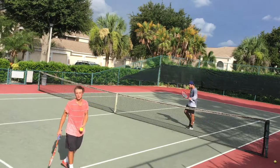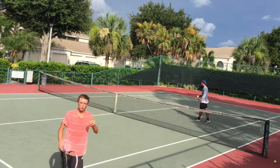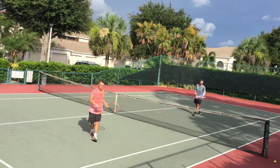I've got Zach with me here today to help me with a demonstration. We're going to do a quick drill, popularized by the Bryan Brothers, used for practicing exactly what I was talking about — moving forward between offensive and defensive volleys.